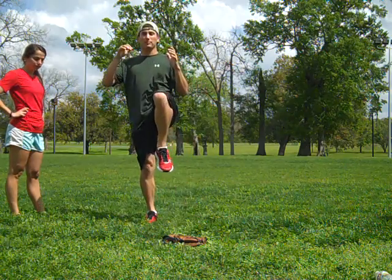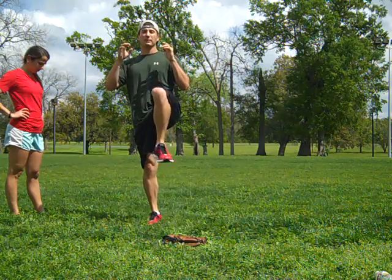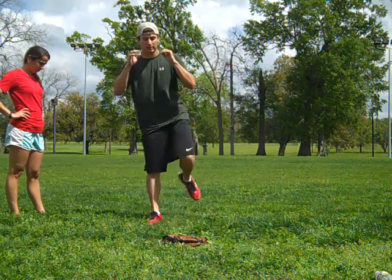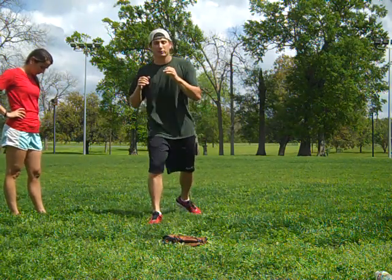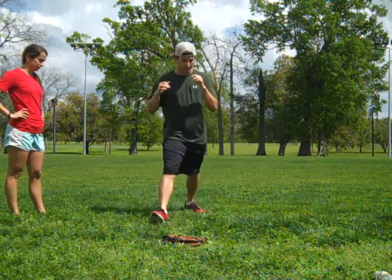You want to come up, chamber up, and then kick. So you want to go: chamber up, kick, chamber back, and back down. It looks like this — up, kick, back, down.